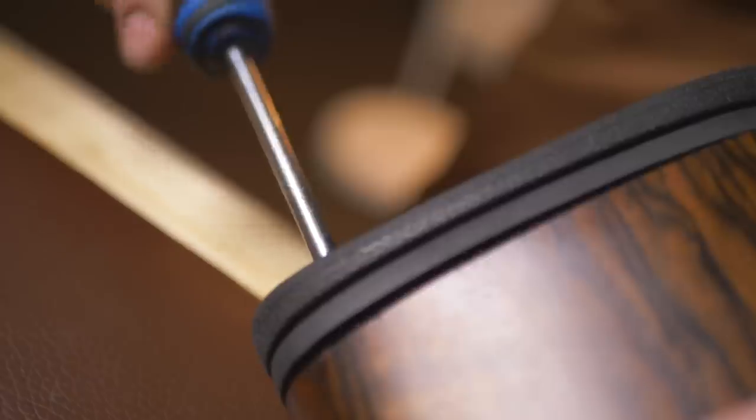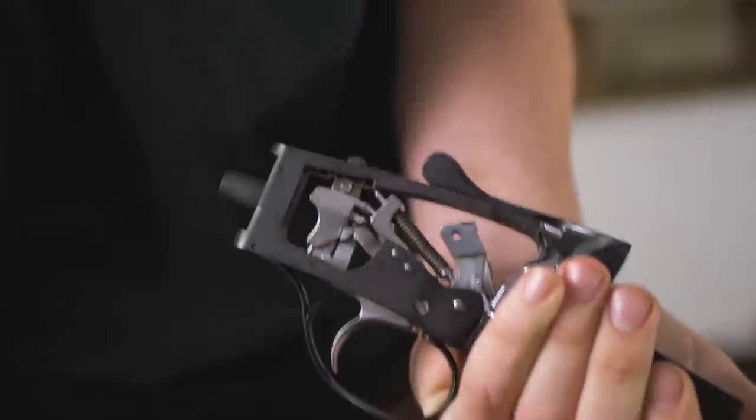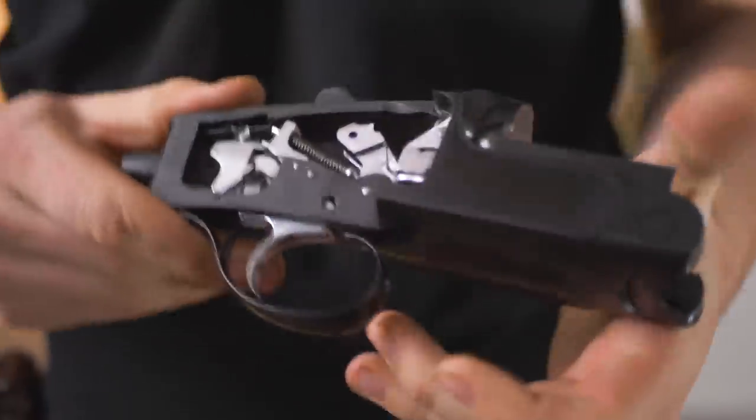Before I take it apart — their barrel steel is imported from Italy, so no one can complain about the steel quality because it's probably exactly the same as all the rest of them are using. Let's pop this stock off and have a look inside. Here we have the action separated from the stock work.